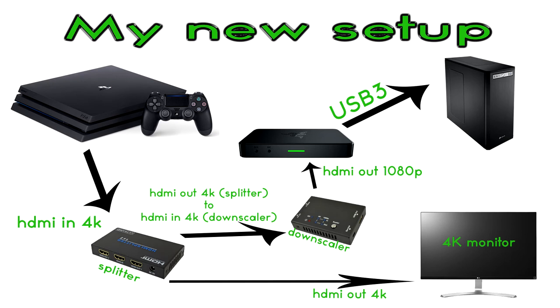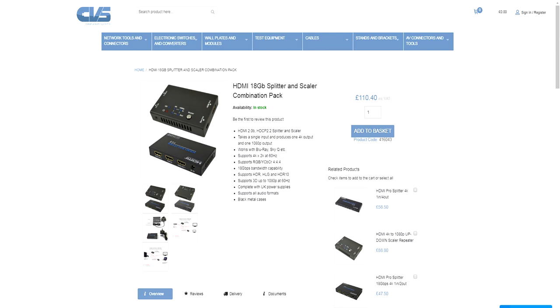When I was looking for splitters and downscalers I had a lot of problems, because most of the ones I found were only capable of a refresh rate of 30Hz — and obviously that wasn't suitable for me. Also, a lot of them were very expensive. Eventually I ended up on the website of Clear Vision Systems, based in the UK. I rang them up for advice about my situation and it was very helpful. They offered a very reasonable price solution for my problem, and I can't do nothing else but recommend them highly.